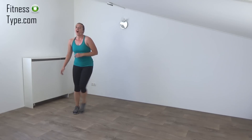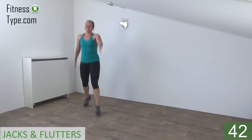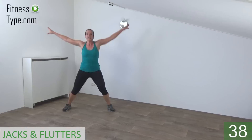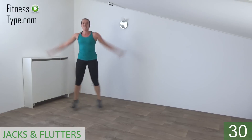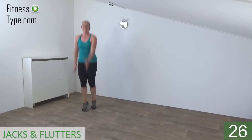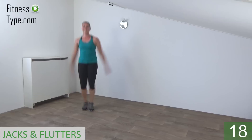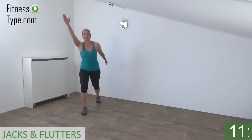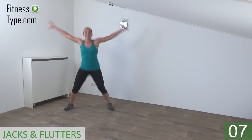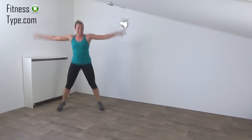Next one is the combination of the jacks and the flutters. Don't stand still. Get ready and start. Jack. Flutter. Jack. Flutter. Jump on your toes. Lift your arms to the side and front. Side, front. Keep your upper body straight and back. Keep jumping. Wide and front. Wide, front. Almost there. Few seconds left. Go for the final one. Last jack. And that's it.